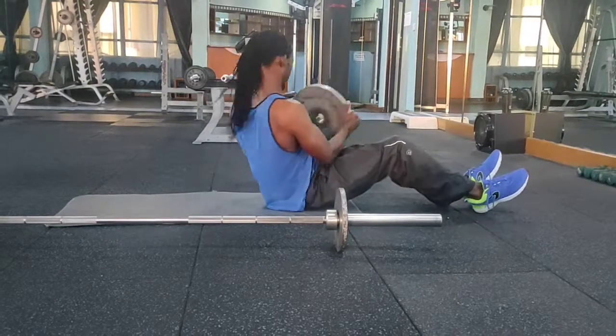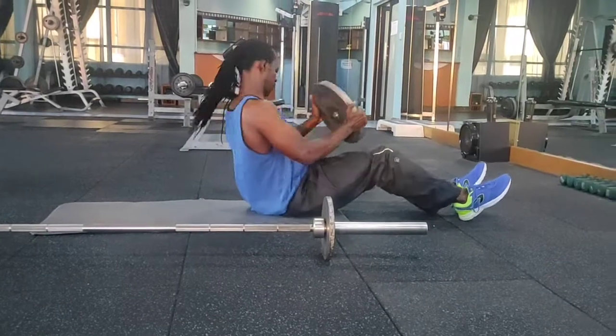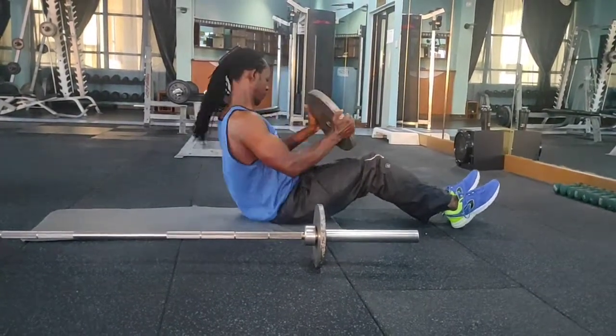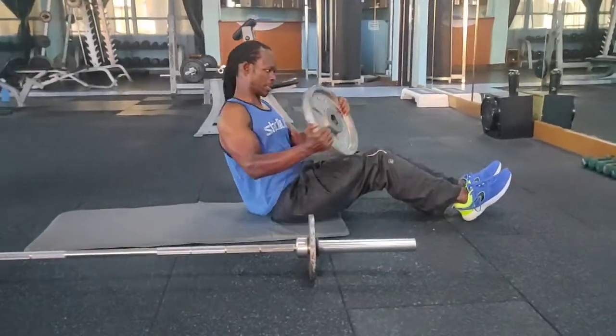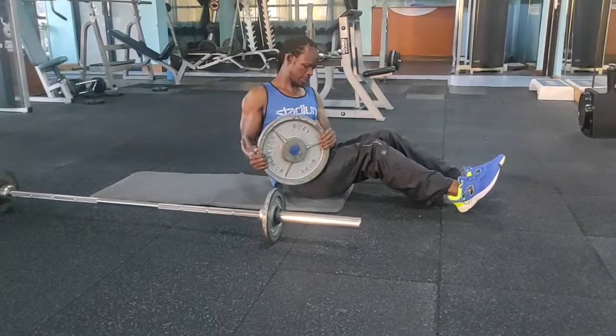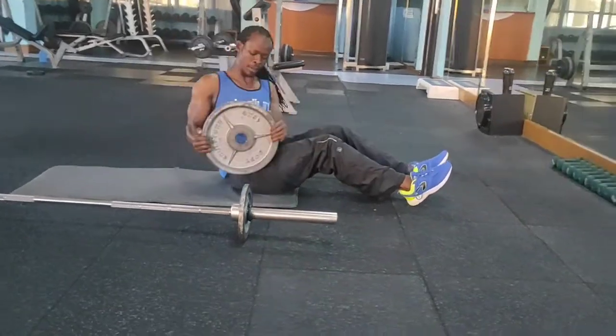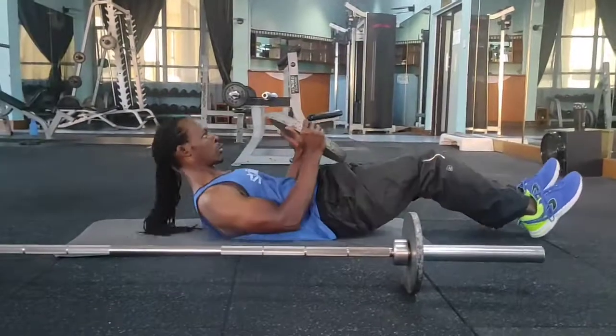Hello viewer, this is your coach Eric welcoming you to yet another session of workout, today targeting our abs. Starting with a Russian twist with a plate, working side by side, 10 counts on each side.